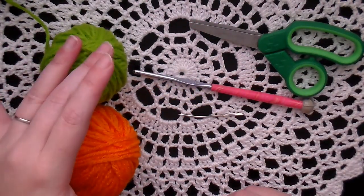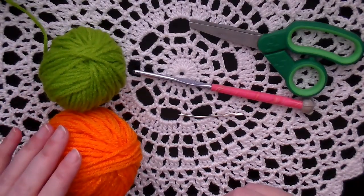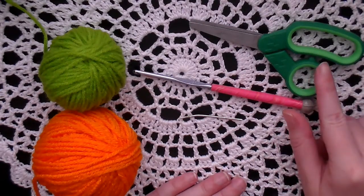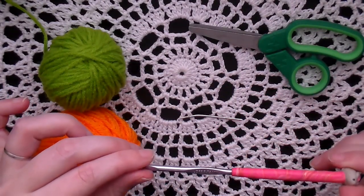What you'll need is some orange and green worsted weight yarn — these are scrap balls, I think they're Red Heart. You'll need a yarn needle, some scissors, and an elf hook, which is a 3.75 millimeter.